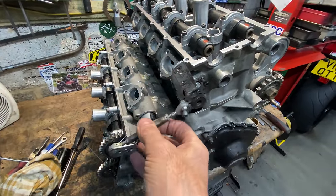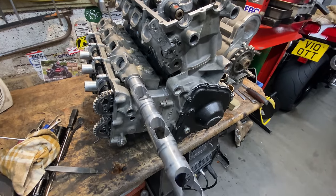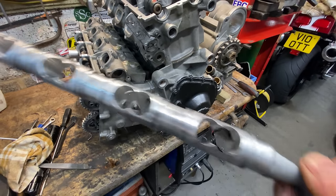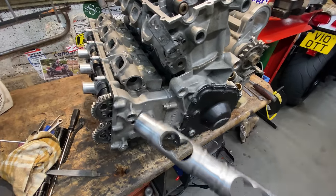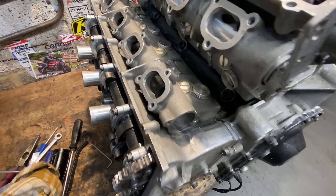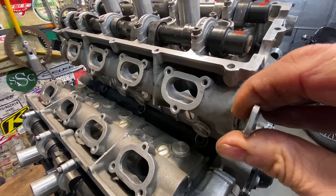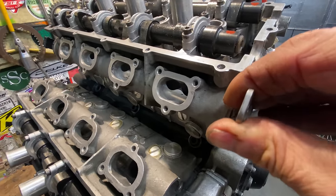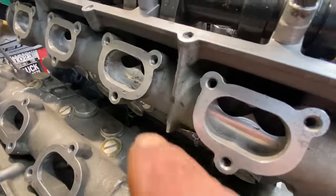Now I can slide out the throttle tubes — these just pull out of the side of the engine. The front one comes out nice and easy. But the rear one was really stiff — I could barely move it at all. This explains why the throttle was sticking. With a gentle wiggle and pull, it eventually comes out with just a tiny bit of corrosion, which we can deal with.